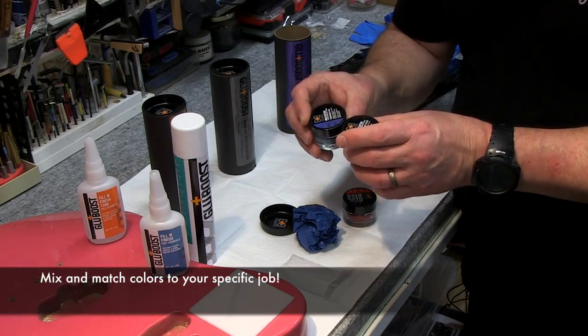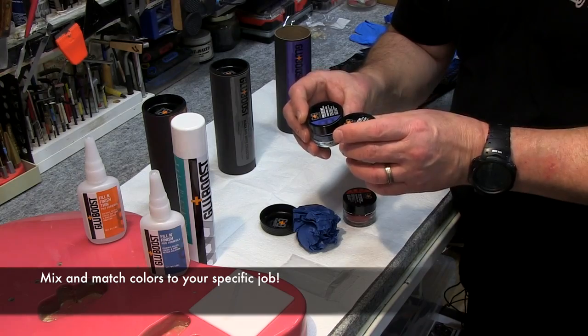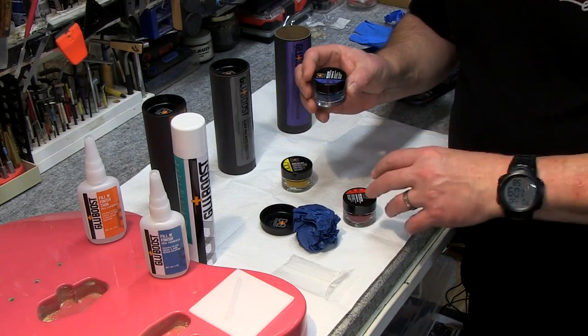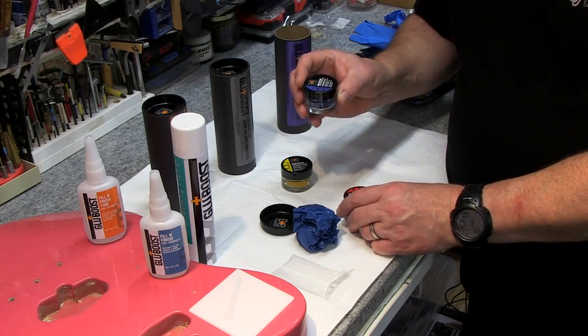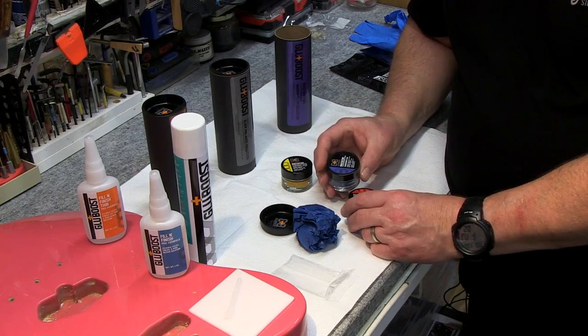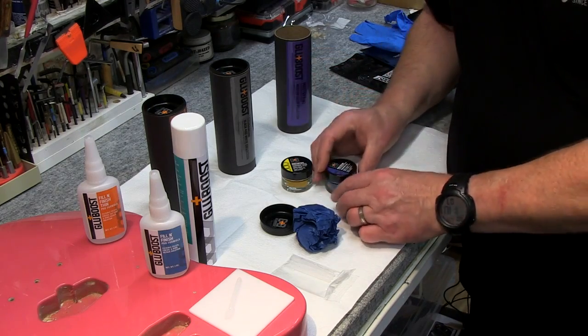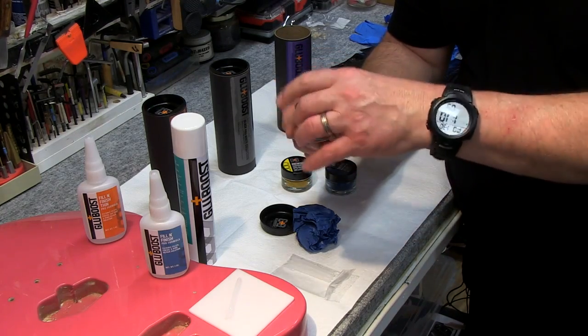But let's say you want something that's green — we're gonna add blue and yellow together and get that green color. Let's say you got a heavy metal purple guitar coming in and you need to get that purple exactly right, so you're gonna use your red and your blue. So let me show you what's inside here.